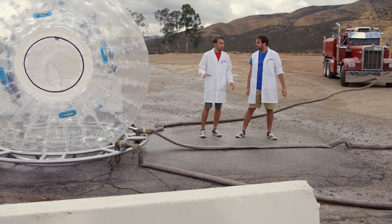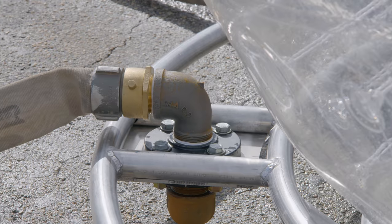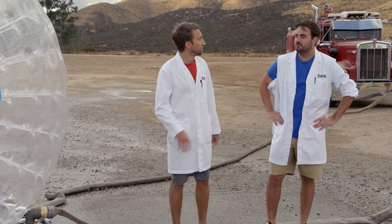Dan, over the years we've put you inside some very strange things, haven't we? Oh, I like being inside strange things. But usually you're in a strange thing just sat on the floor.